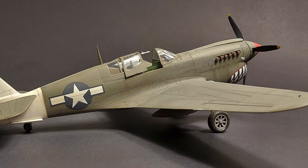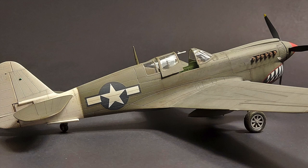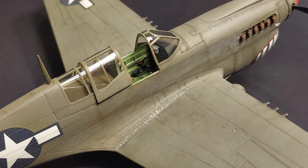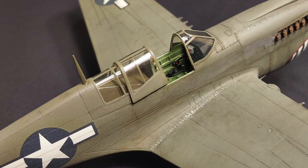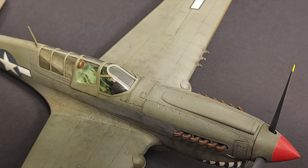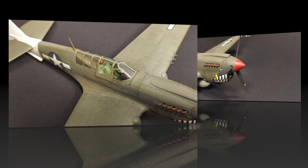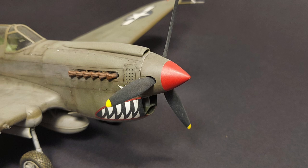Although the P-40 was America's primary fighter at the beginning of the war, it was gradually replaced by newer types in front-line service. Because of its second-line status, the P-40 was sent to less critical fronts where it was increasingly used as a fighter-bomber. In an effort to increase performance, the P-40 was put on a diet — lighter wheels, reduced fuel and equipment loads, and a reduction in armament from 6 x .50s to 4 x .50s made the early P-40N the fastest of the P-40s.